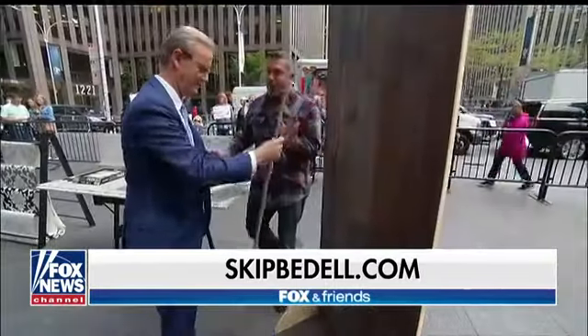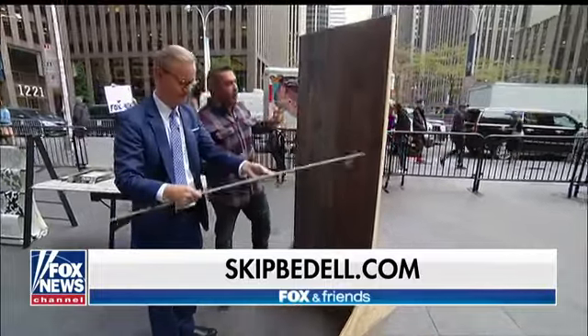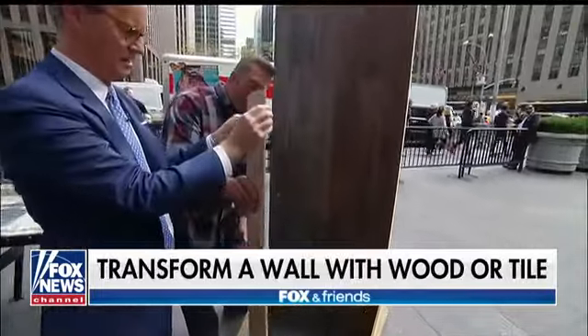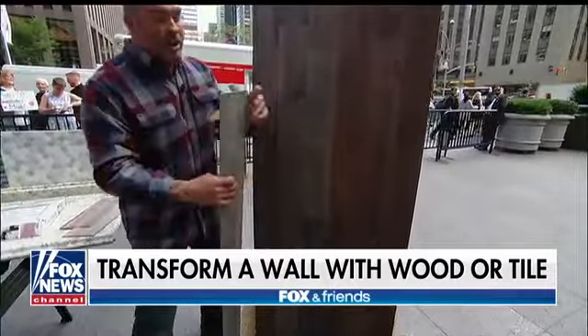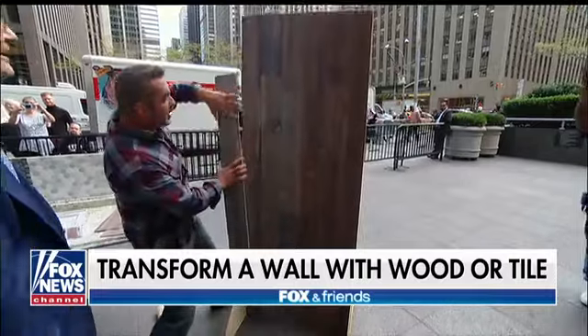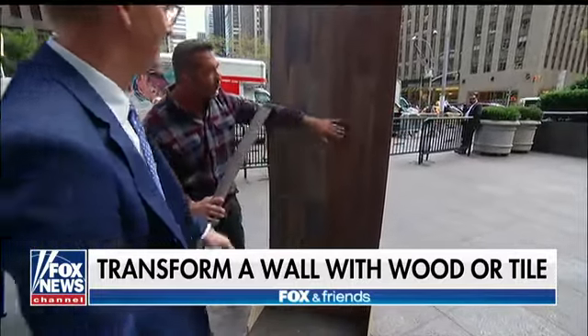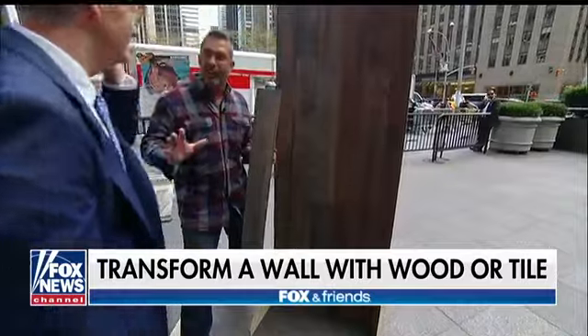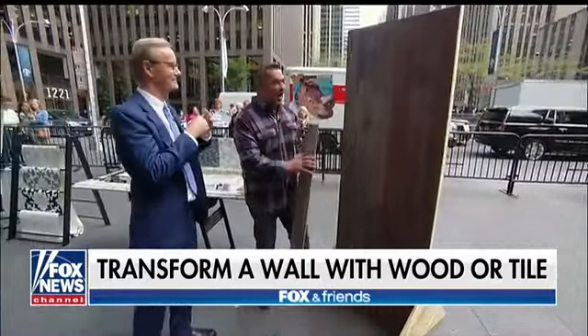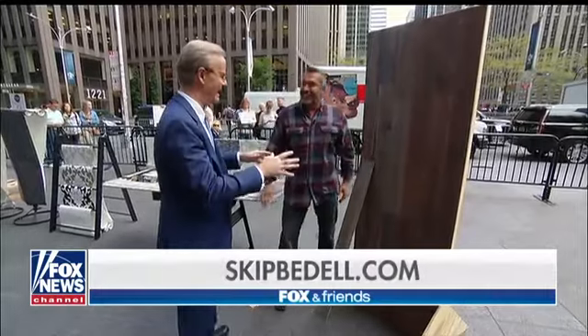I'm a wood guy — I love to build stuff with wood. These are real wood panels and they're peel and stick. I covered this whole wall in two different finishes of wood in five minutes. Unbelievable. Roommates has got the peel and stick figured out — a perfect way to make an accent wall.